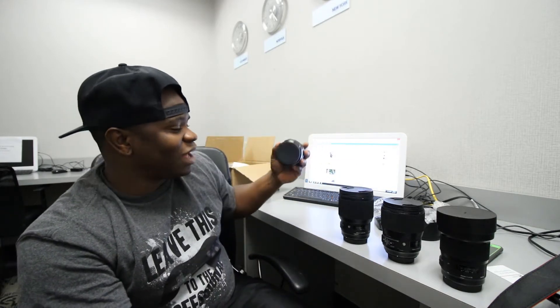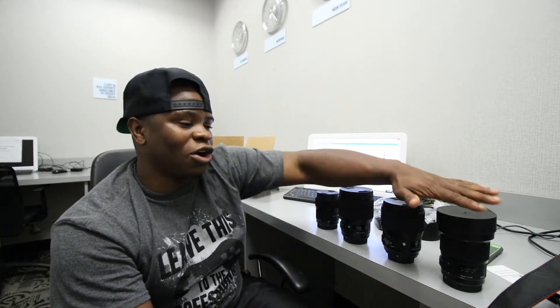Sigma just released the 24-70mm f2.8 Art, so I'm probably looking into getting rid of my Tamron 2.8. They also came out with a brand new 14mm — I think it's f1.8. I was looking at the 24-70, and if it's as sharp as I think it is, it's going to be a phenomenal lens. I can't wait to get my hands on it and try it out with the rest of my Art family.